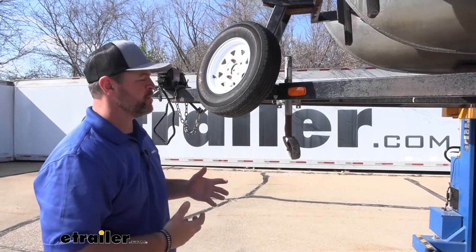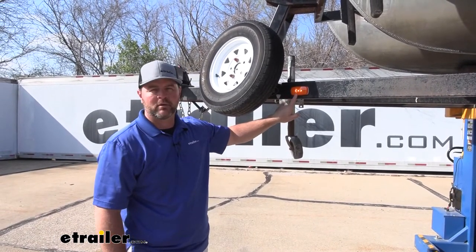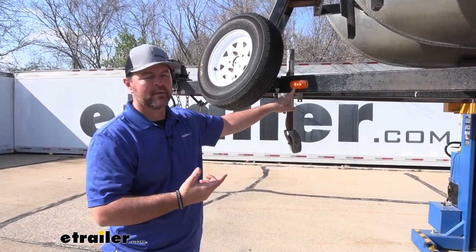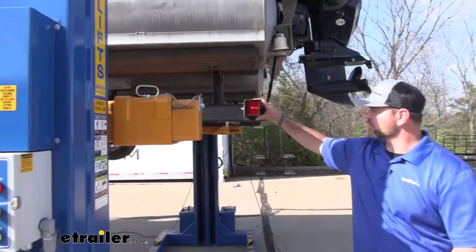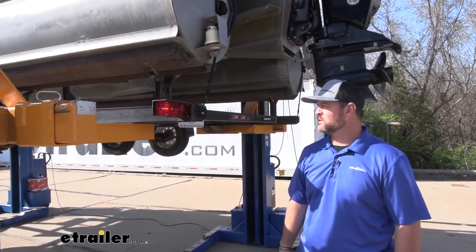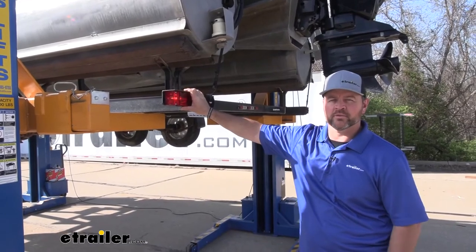Now we've got it hooked up to an alternate power source, but it simulates being hooked up to your vehicle. You can see that our blinker is working on our running lights. We can go back and check our rear light to make sure our blinker is working back there, then come back and test our running lights. Once we know all of our lights are working correctly, we're ready to go. That's going to do it for the look at installation of the Optitronics 4-Pole Wishbone Wiring Harness.